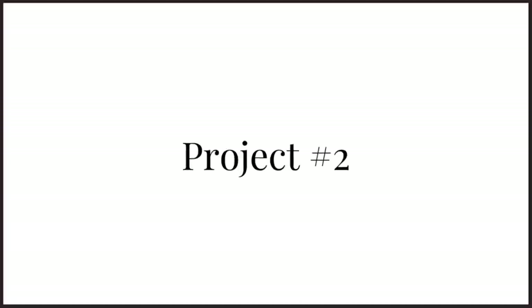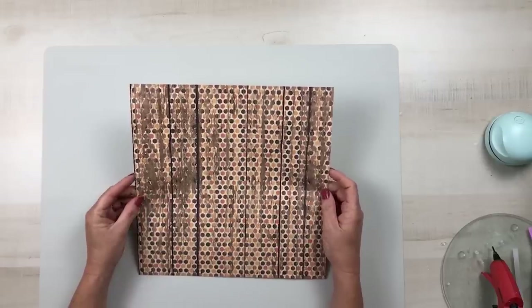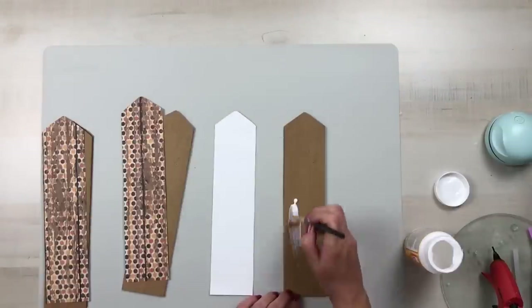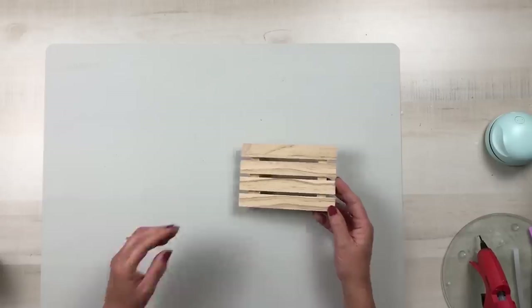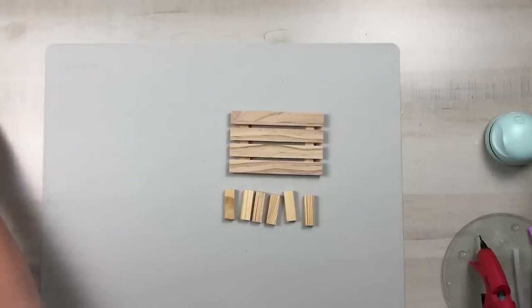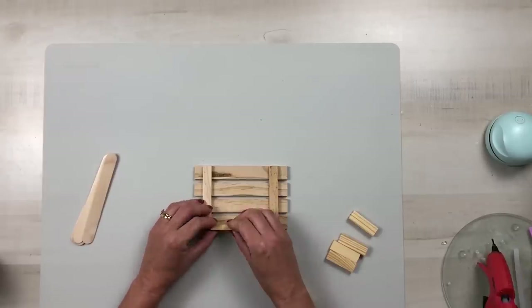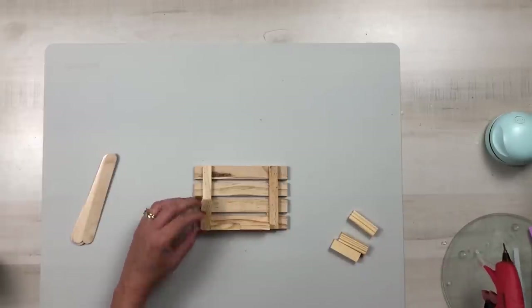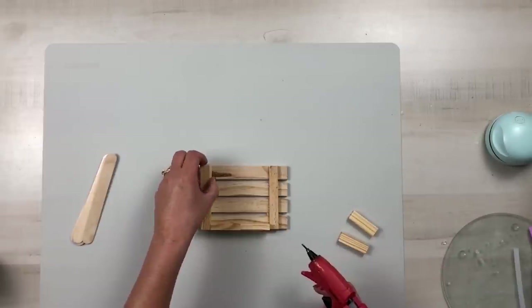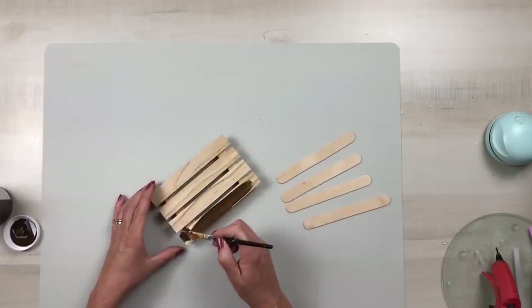For this project you will need a Dollar Tree sign and some scrapbook paper from Hobby Lobby. Attach the scrapbook paper to the front of the sign using some Mod Podge. We're also using a Dollar Tree palette, some tumbling tower pieces, and some craft sticks. Hot glue the tumbling tower pieces to the back of the palette on the bottom and each one of the sides.